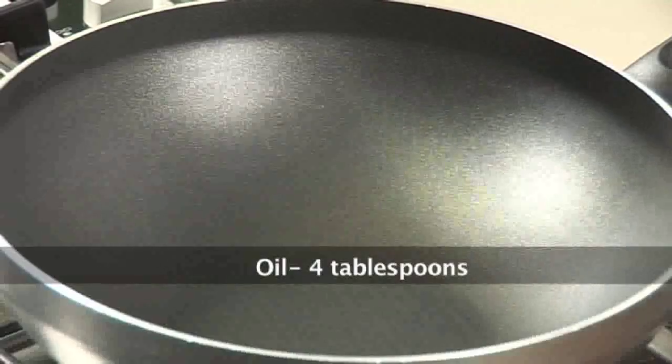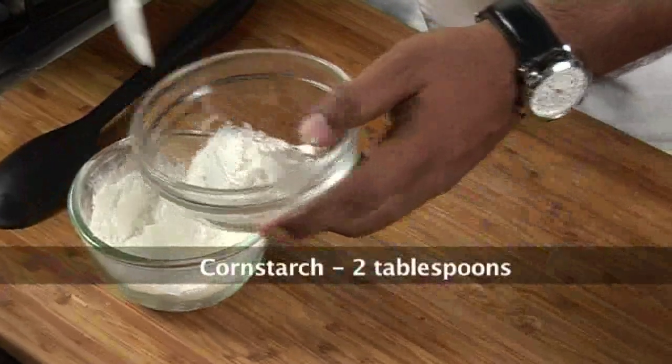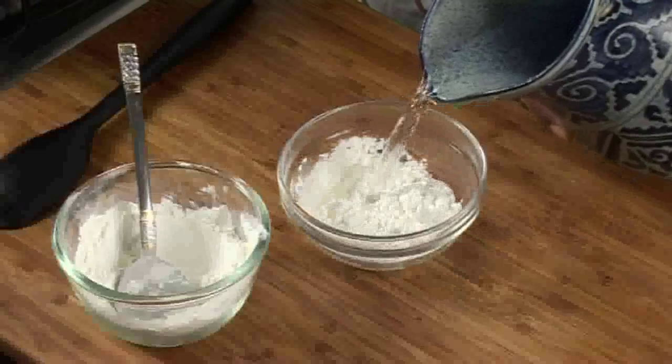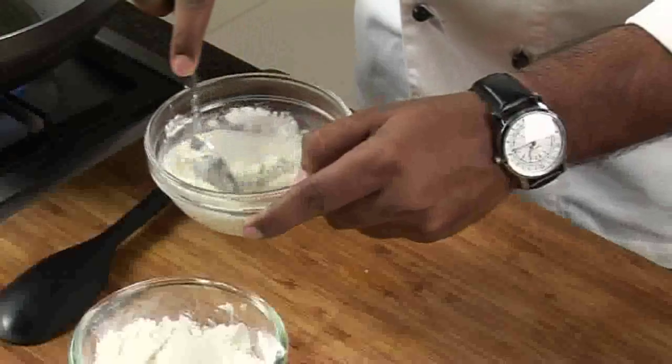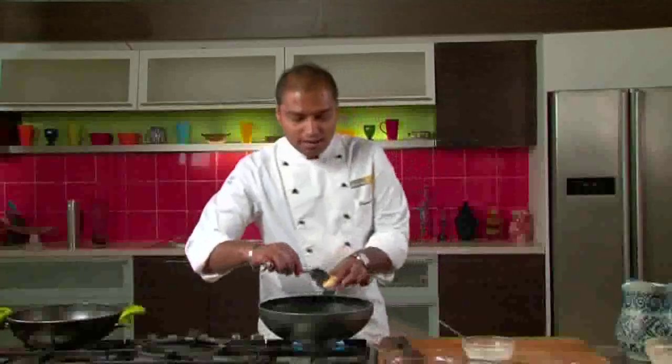Now we will prepare the gravy for chicken with broccoli and peppers. We will take oil in a wok. While our oil is heating up, we will add some cornstarch in a bowl, add a little water to it, and prepare a thick paste of cornstarch. We will keep this aside.